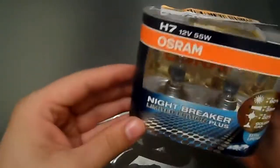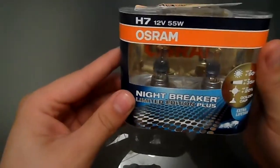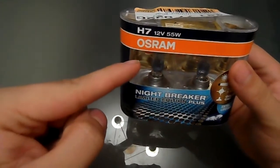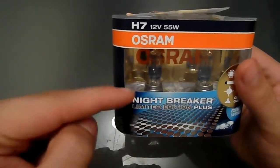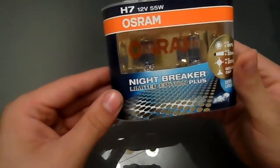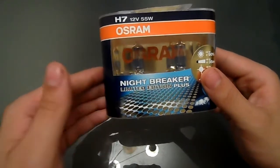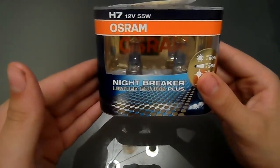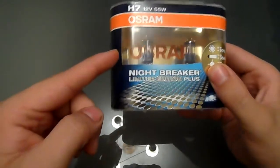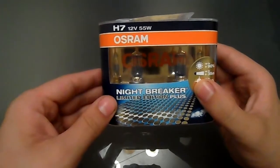They've got a 24k gold plated cap, which you can see right at the very top there. It's just gold plated, and the contacts are also gold plated. Now these bulbs apparently offer 20% whiter light than the normal Nightbreaker Pluses, and they've also got an extra special blue coating — I think that's two coatings, one at the top and one at the bottom. I'm presuming it's the one at the bottom.